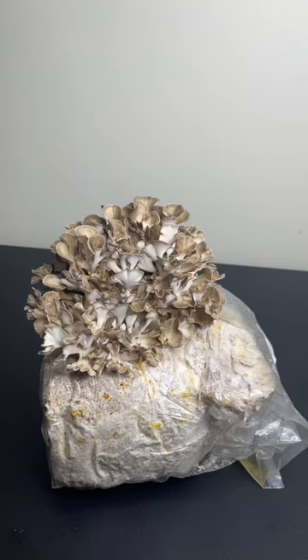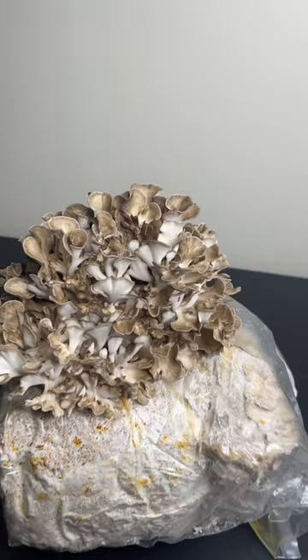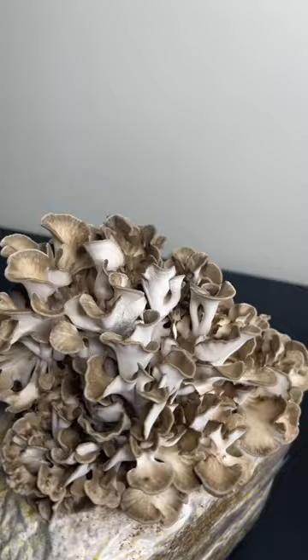After fruiting for two weeks at 88 percent humidity and 70 degrees Fahrenheit, the hen of the woods mushrooms are ready to be harvested, and that's how you can grow maitake hen of the woods mushroom. If you have any questions, go check out the full linked video on my channel.